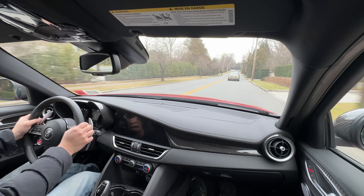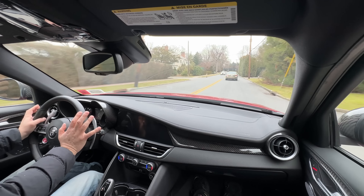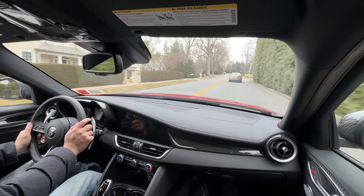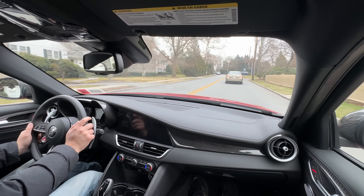There's not a lot of room to really open it up on these roads. The brakes are underwhelming — that's the only real downfall. They're not confidence-inspiring like a German car's brakes.